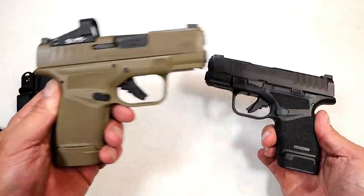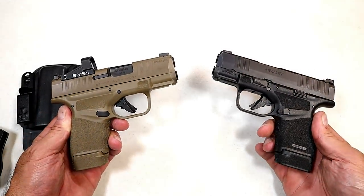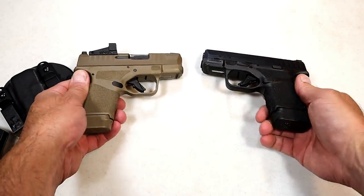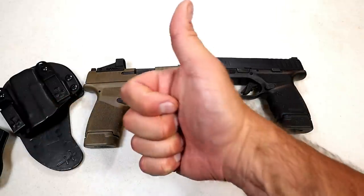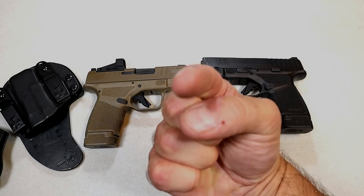Those are my thoughts on red dot versus non-red dot, and I hope you're able to gain something from it. If you like videos like this please subscribe and share. I always appreciate the thumbs up. Thanks for watching, and you guys be safe.